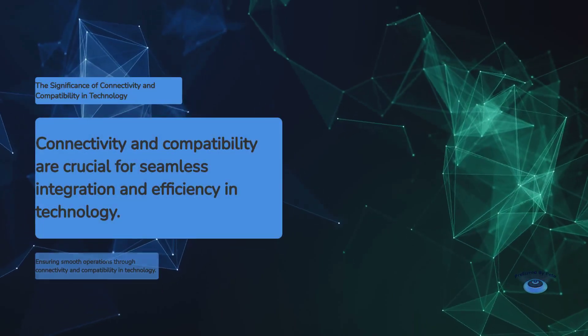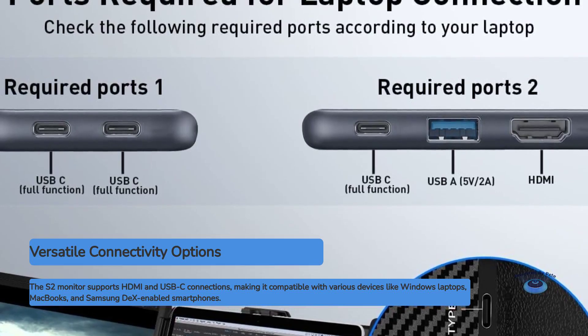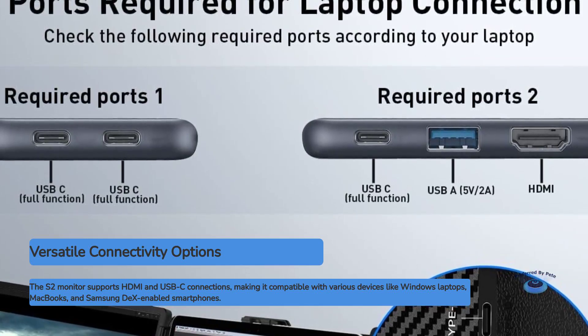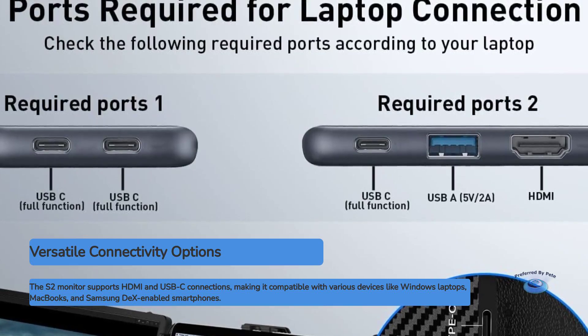Connectivity and compatibility. One of the S2's strongest selling points is its versatility when it comes to connectivity. The monitor supports both HDMI and USB-C connections, making it compatible with a wide range of devices. Whether you're using a Windows laptop, a MacBook, or even a Samsung DEX-enabled smartphone, the S2 has you covered.